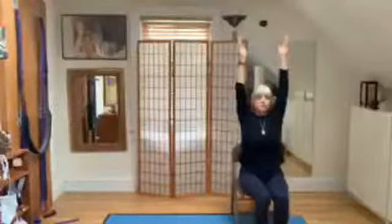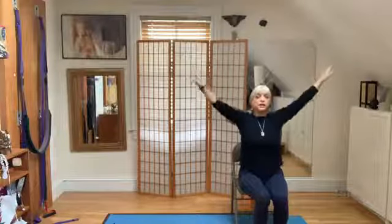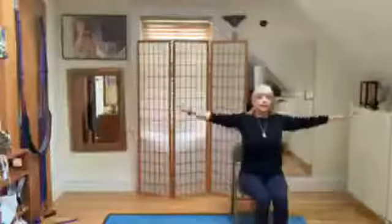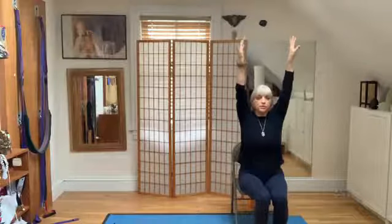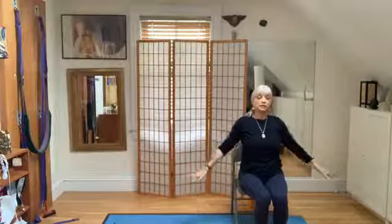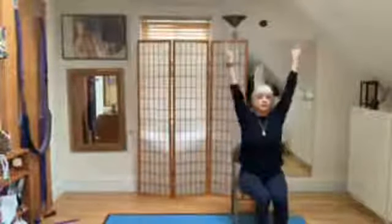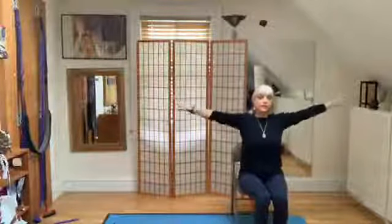Sit bones down and then reverse the hands and come down — it's like bobbing in water. Turn the palms up, inhale up. Turn the palms down, exhale down. Turn the palms, inhale up. Turn the palms, exhale down.